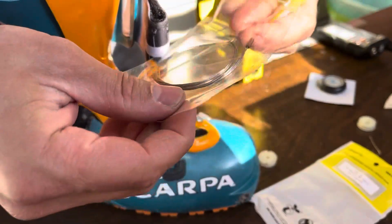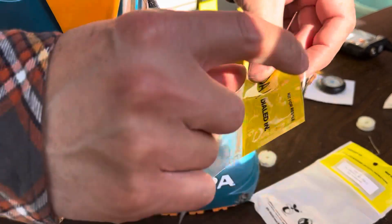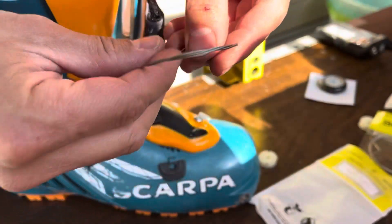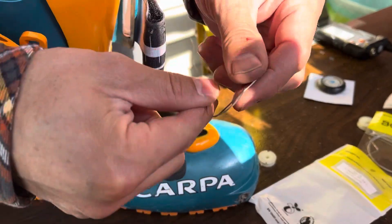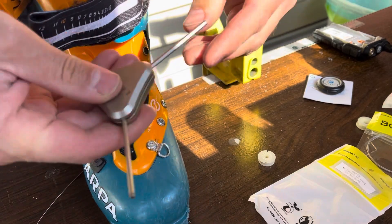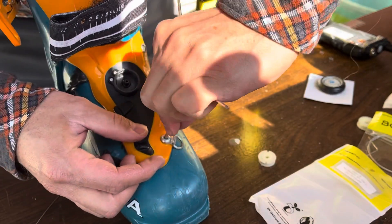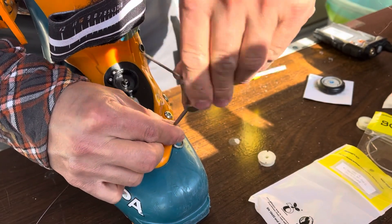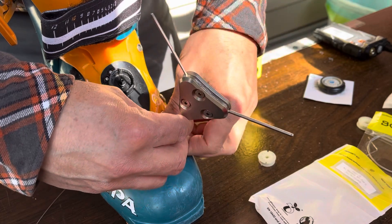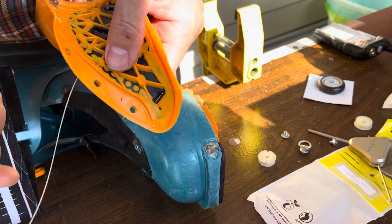Starting with the new cable, I made the mistake of running it poorly and missed one of the retainers on the exterior — the little black one on the tongue. After getting it unwound you can feel how nice the new cable is. I decided to remove the tongue at this point, as it was too difficult to feed the cable through by prying the tongue open with one hand without stabilizing the boot with the other. Removing the tongue made it so much easier.